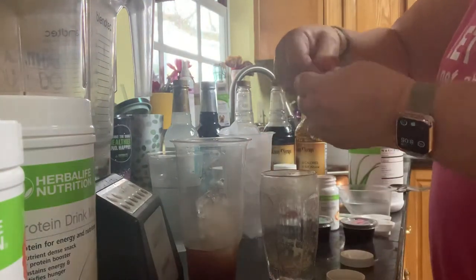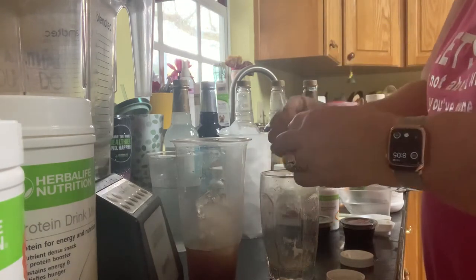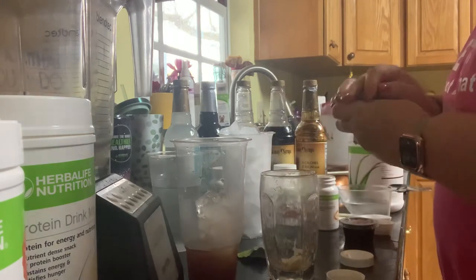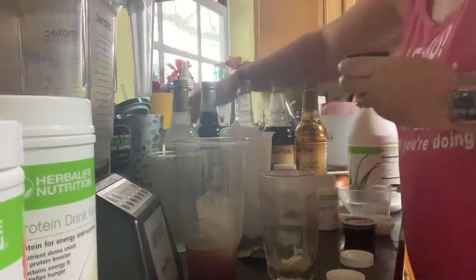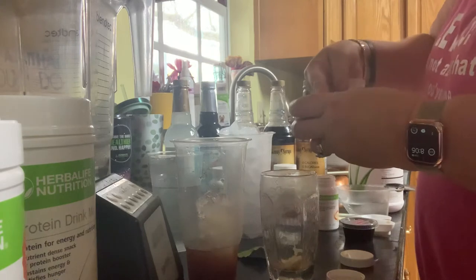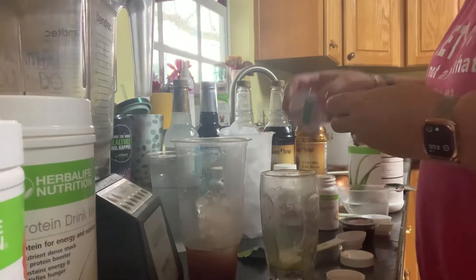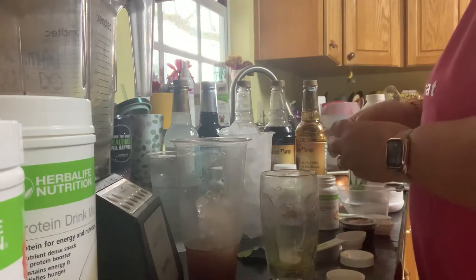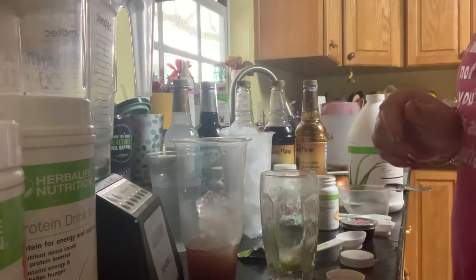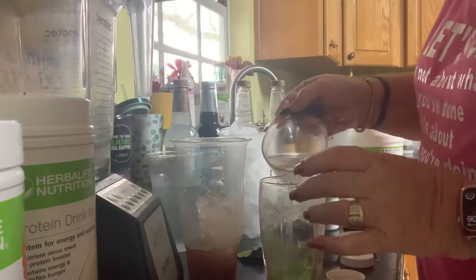I broke apart my Liftoff — it just makes it melt quicker, like an Alka-Seltzer tablet. I'm also doing a half a teaspoon of my green apple. If you don't have Abundant Life beverage mixes for that green apple, they also sell them in Skittles brand, which I found to be the best for green apple. So my green apple with my lemon lime Liftoff.